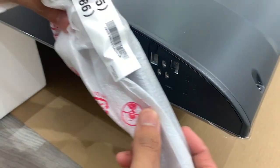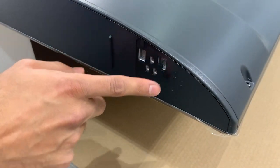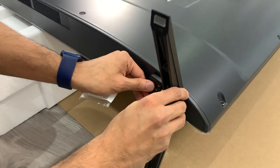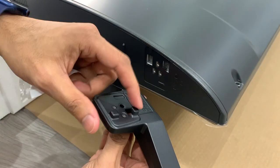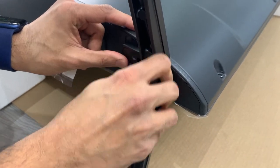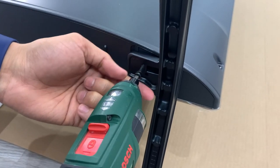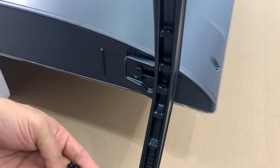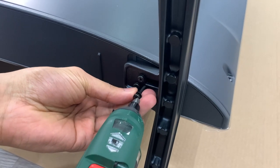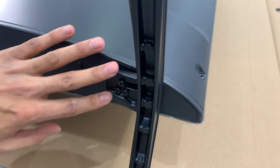As shown on the packaging, the first stand is labelled A — you can see the letter A just here. There's a little clip on the front that goes in and you just pull it down. Then with the pack of screws there are three screws for each stand — first one goes in here, that's one, that's two, and the third one goes in here. That's the A part of the stand done.